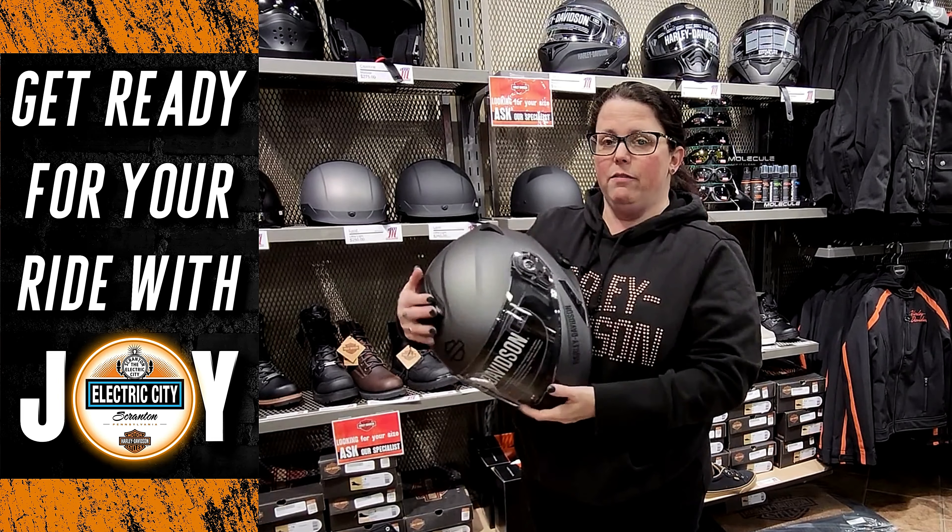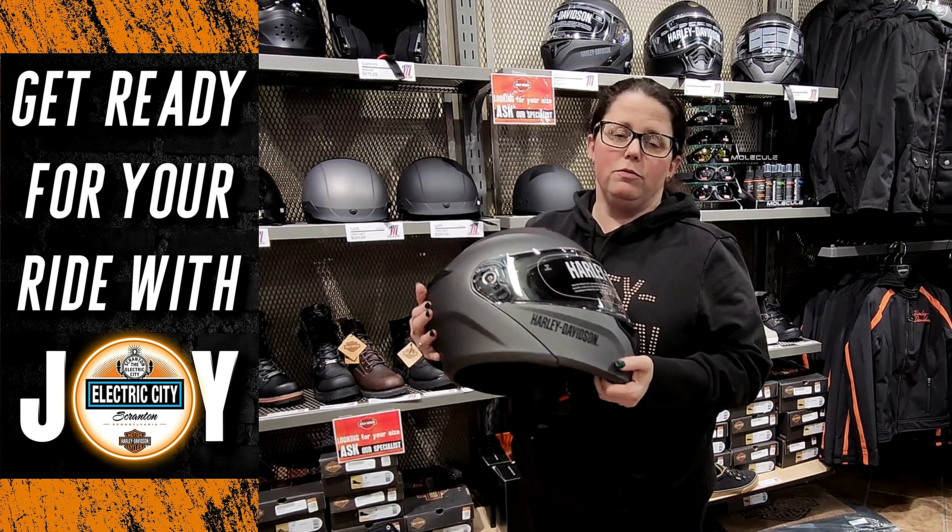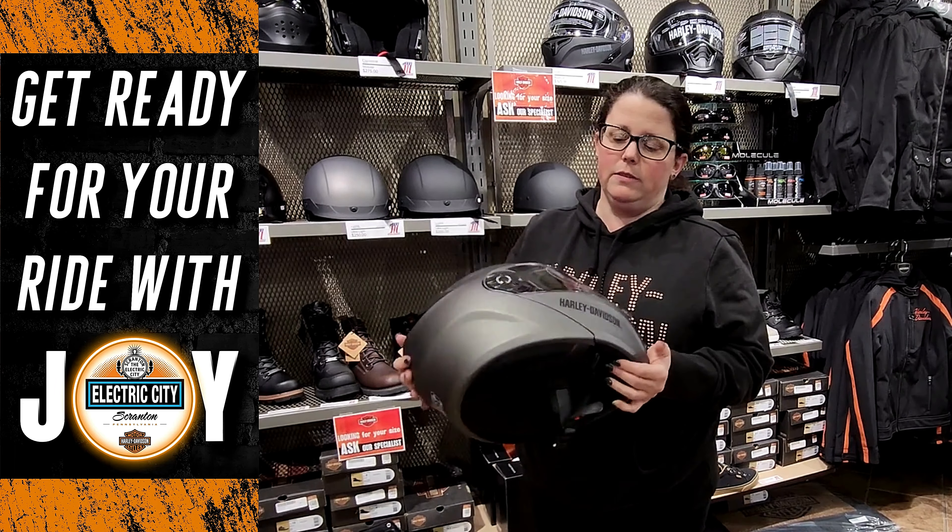So what I have here is the Harley-Davidson Outrush R helmet. It's a modular full-face helmet made for Harley-Davidson by Sena.